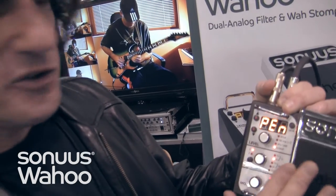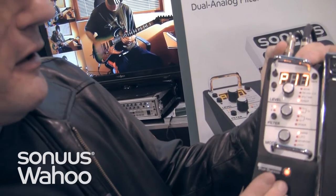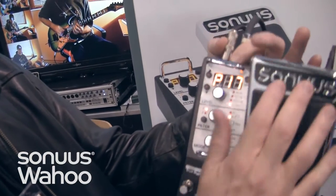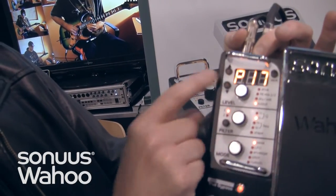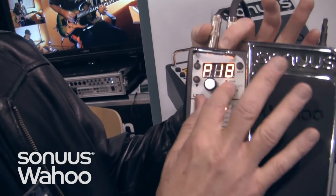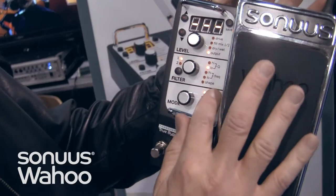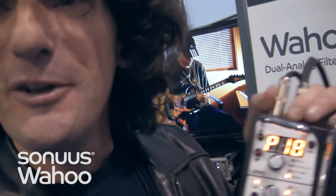You can switch to different patches really quickly — you just hold it down and press this button, and you can switch to your next patch. A little light blinks right there; now you're on patch number 18. You can put a little overdrive into the fuzz. Very configurable. Very cool. Get one.